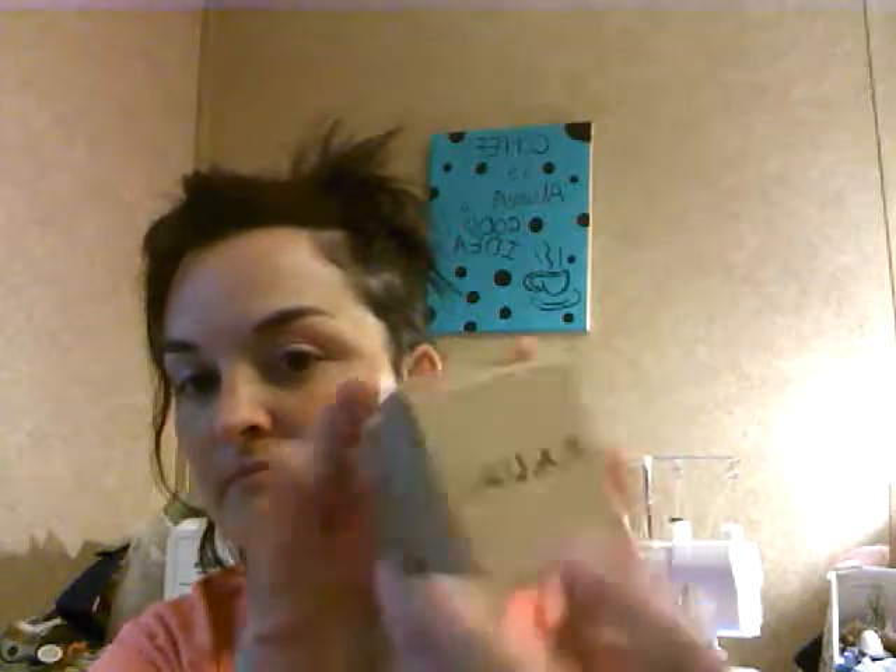My husband has a grey one and I have this one. Mine came in this little cardboard box. There's the brand in there. This is the box inside here — there's a little velvet thing inside.